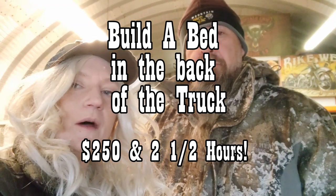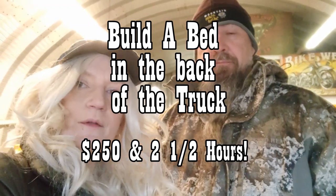Welcome back to the Transport Bandage Channel. I'm Cheryl. I'm Jeff. I'm Mr. Dimples. We're down here in the shop and today we're going to be building a bed. We're going to show you how to build a bed in the back of your truck in $250 in about two and a half hours. It'll be easy. Let's do it.